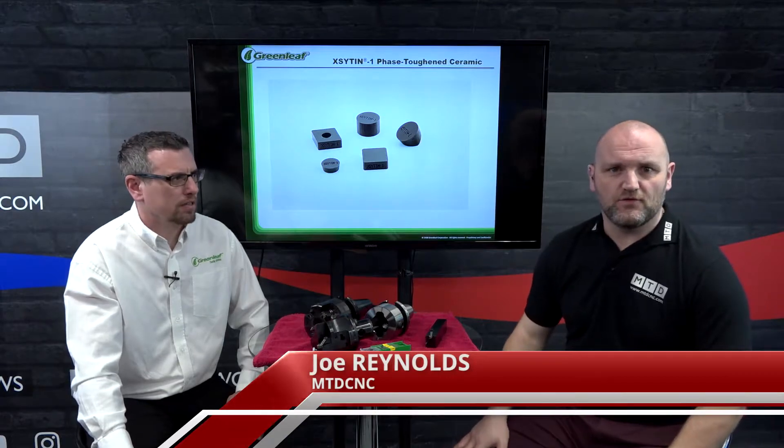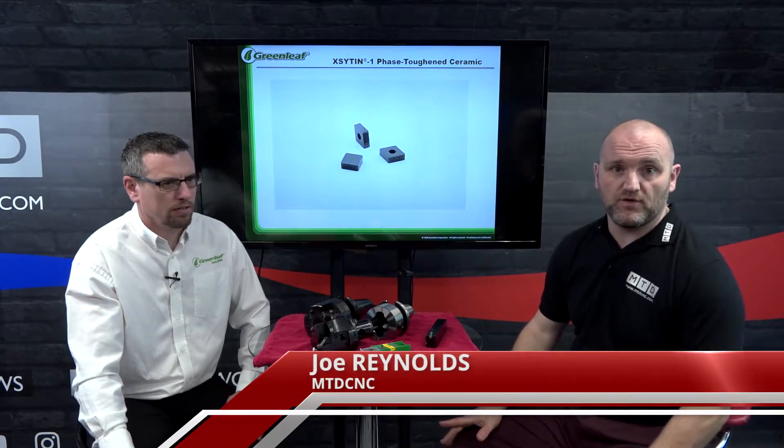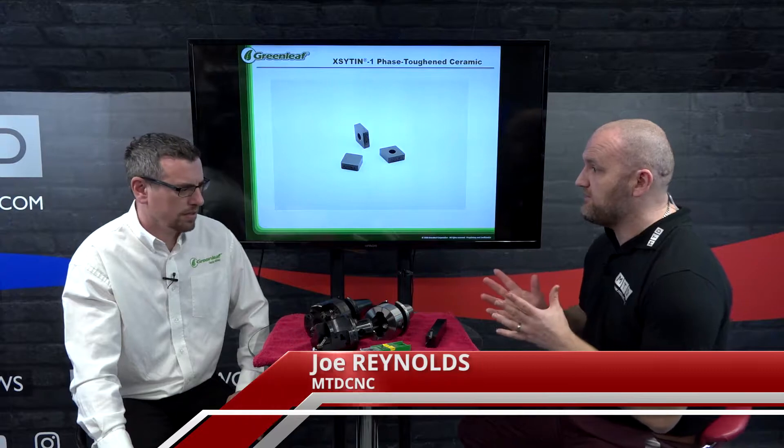Hello and welcome to today's technical corner. I'm joined by Wayne Langford of Greenleaf Europe and today we're going to be talking about API grooving.